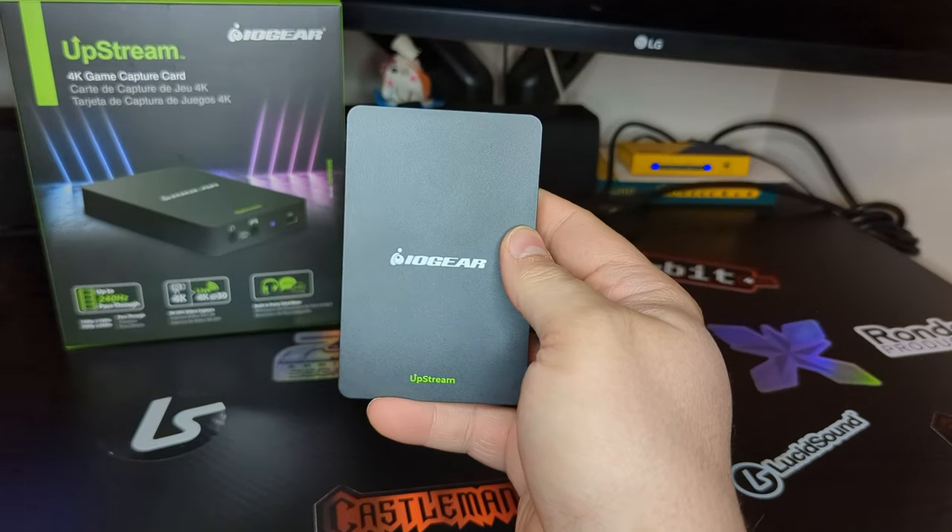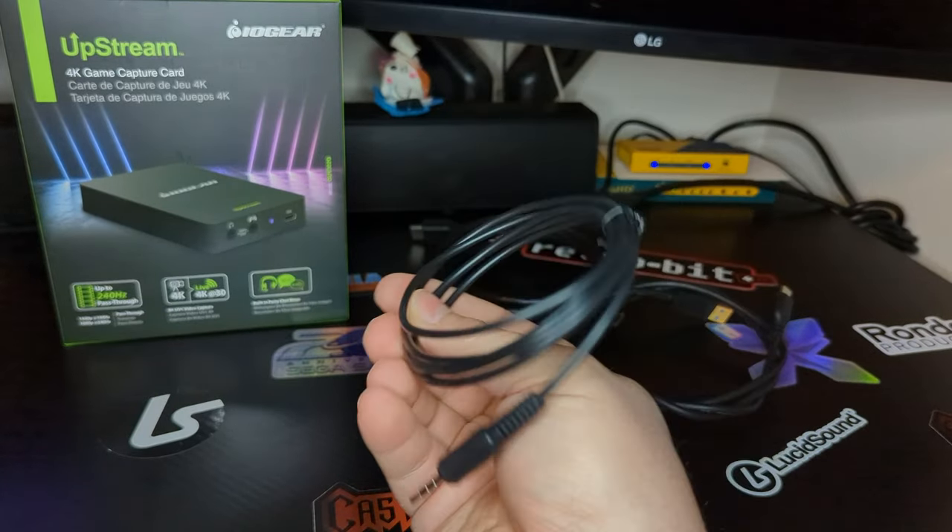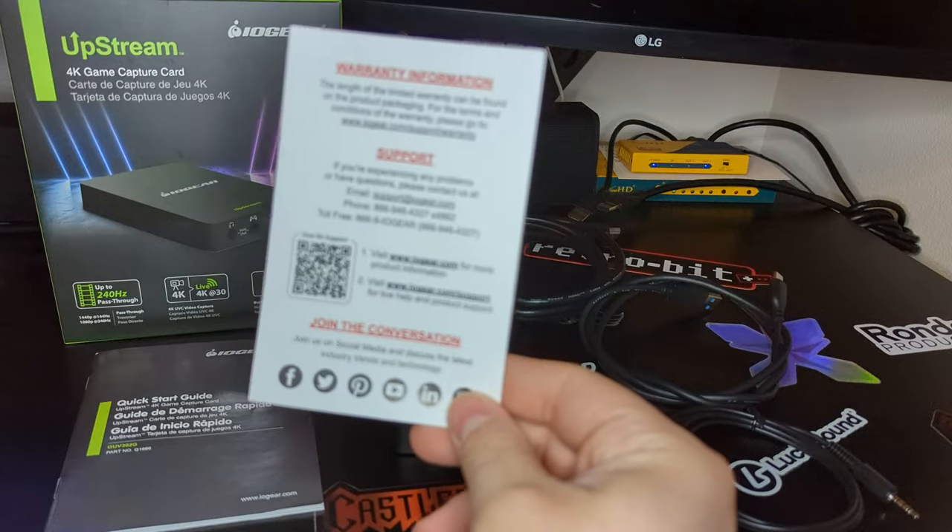Inside the box you will find your Upstream 4K, USB cable, HDMI cable, 3.5mm aux cable, quick start guide, and a warranty card.